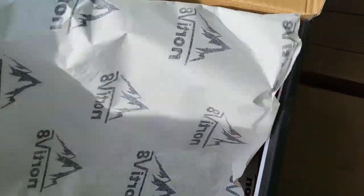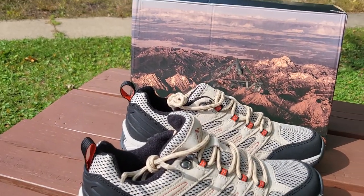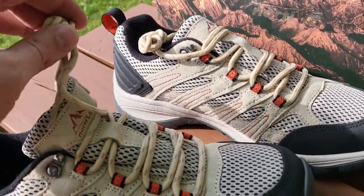Packaged in that Nordivate paper. Pull them out. And I absolutely love Nordivate because of the styling — how cool their shoes always look.